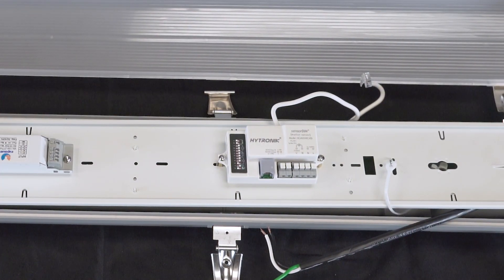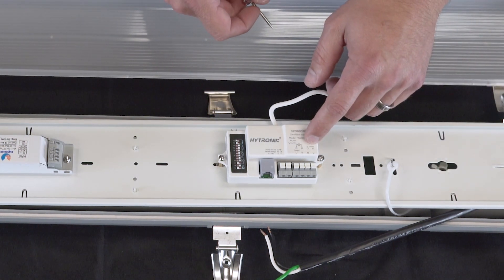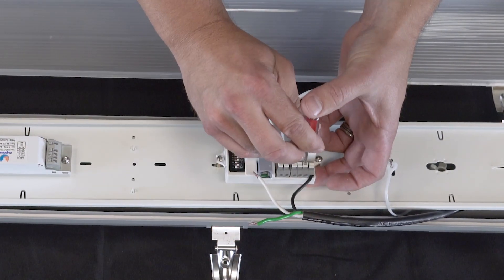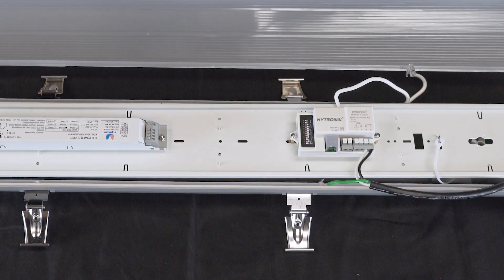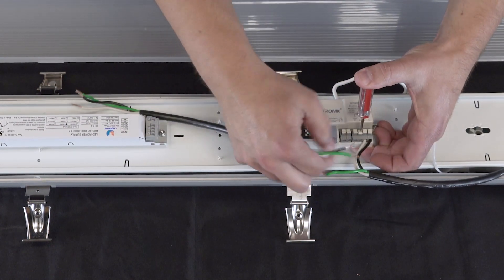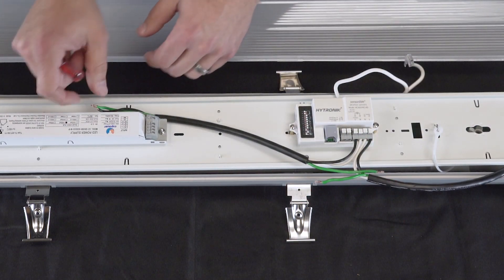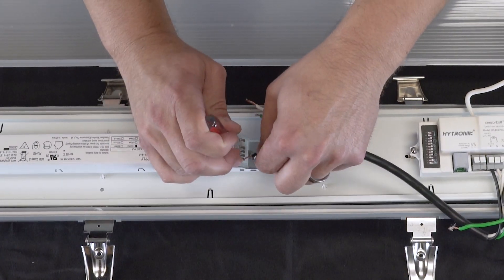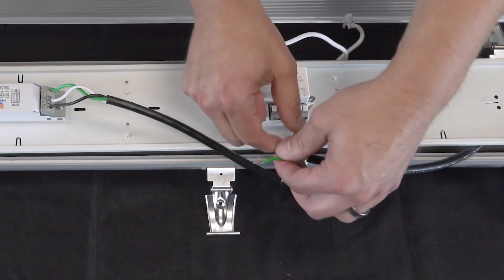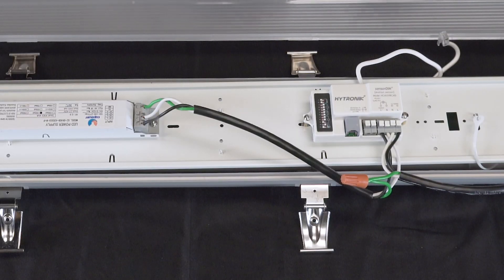Now, with the controller securely fastened to the tray, we can go ahead and wire this up. First, we'll connect our input power wire to the line and neutral on the controller. Next, we'll connect our power jumper wire from the controller to the driver. Connect the other ends to the driver. Now, using a wire nut, connect your two grounds together. Now we can connect the dimming wire from the controller to the driver.